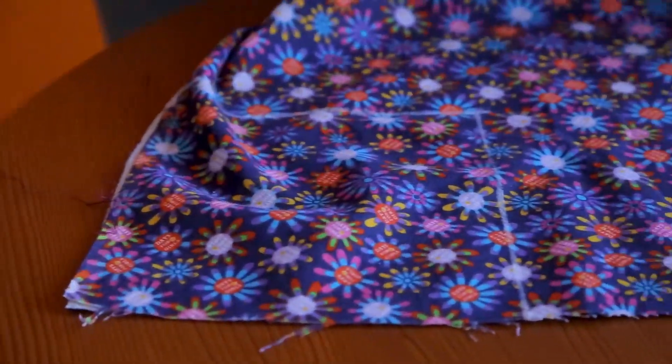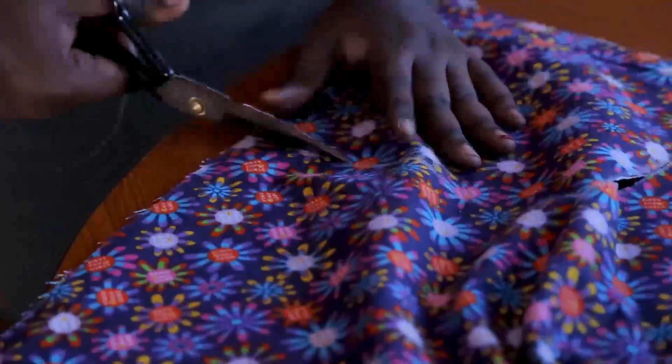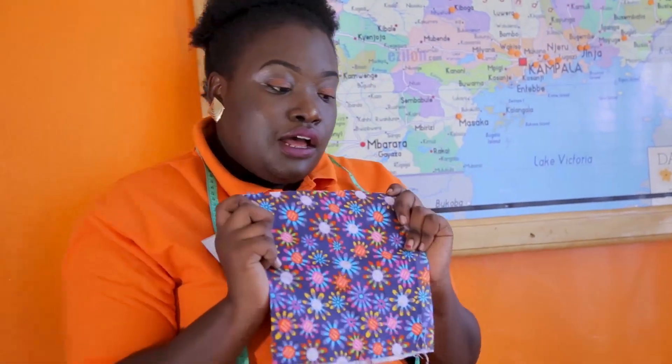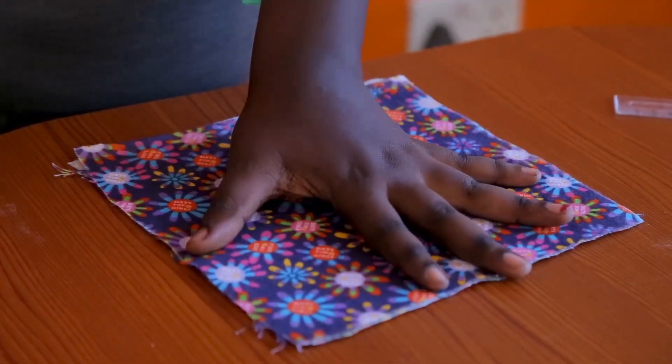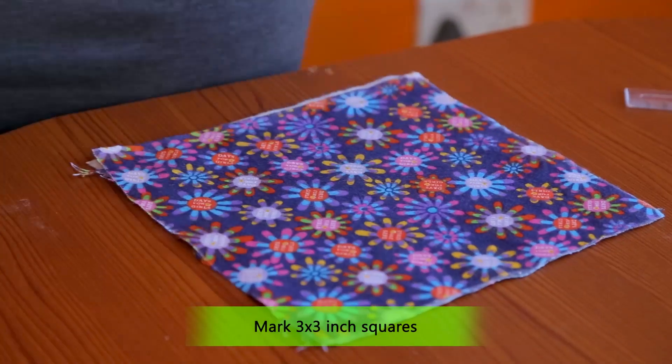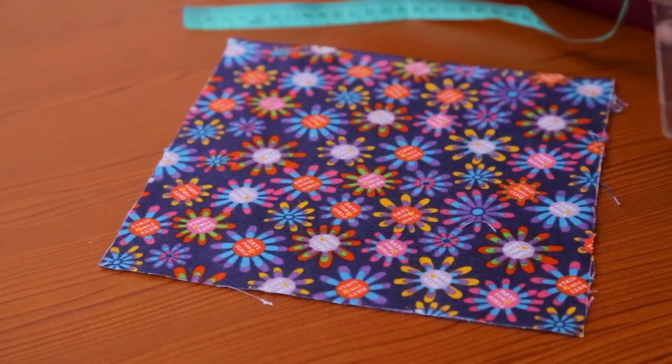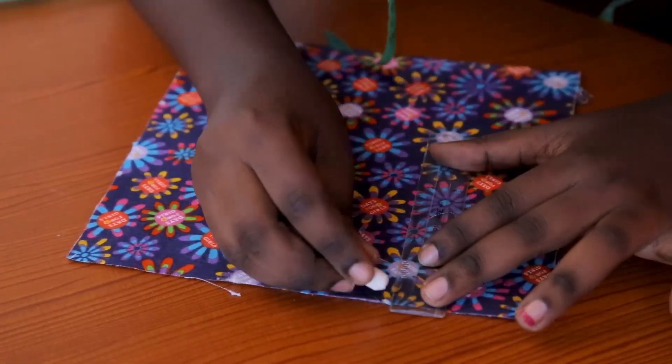After measuring, you get a ruler and mark off the square. Now we are going to cut out the shape. With our perfect square, we are now going to mark out the octagon. We are going to divide our square into a grid of three three-inch boxes. After marking, get your piece of chalk and draw the lines.